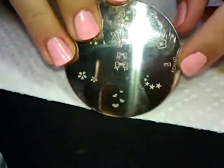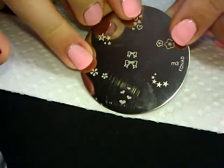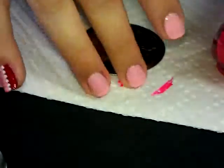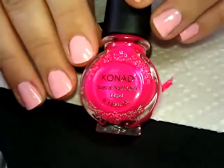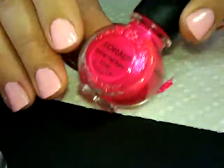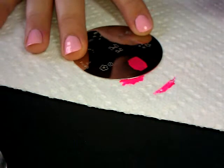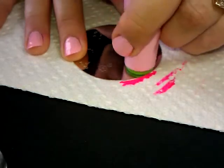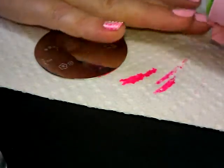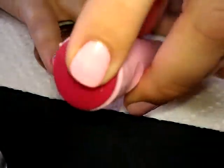I'm going to be stamping using Conad plate number M3, and we're going to use the hearts up here at the top. We're also going to use Conad special polish in Psych Pink — I believe that's what this one is called. The stamping method is the same as always; if you'd like a detailed tutorial I have some earlier videos. I'm going to stamp these hearts on the outer edge of my nail.